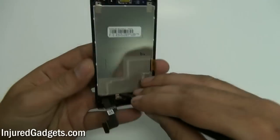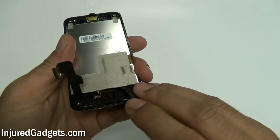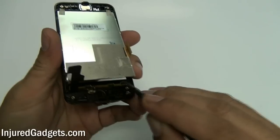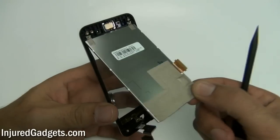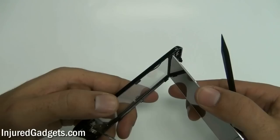Next, using a safe open pry tool or spudger, you will now need to release the LCD from the digitizer glass panel housing. Be very careful during this process not to crack or damage your LCD, as it is a very fragile piece of equipment.